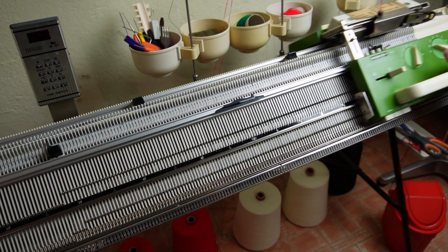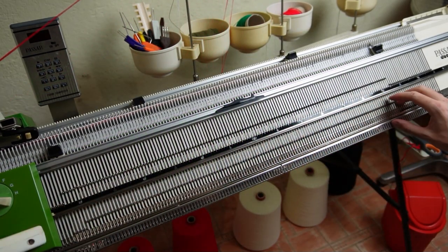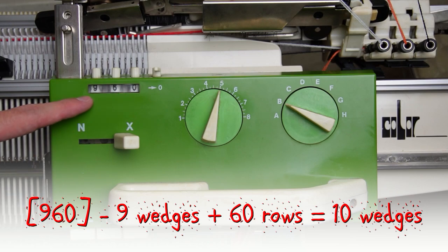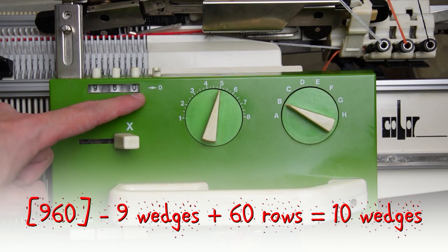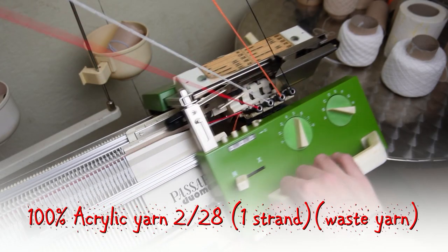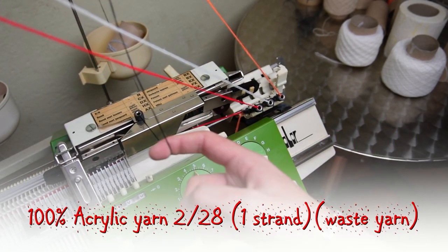Now repeat the same steps to knit the other wedges. As you can see, I have 9 wedges and 60 rows for the tenth wedge. Clear the row counter and set the front lock to N. Now take the waste yarn and knit 20 rows.